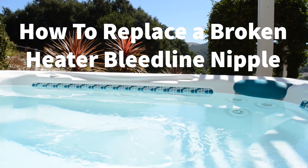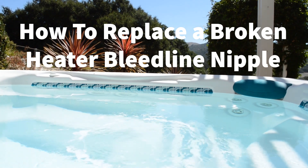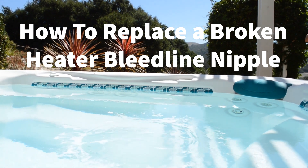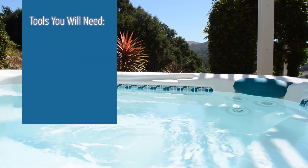Welcome to Backyard Plus. In this video we show you how to replace a heater bleed line nipple if it has broken off. This repair is only for heaters or spas that are out of warranty. Now let's determine the parts and tools you will need.